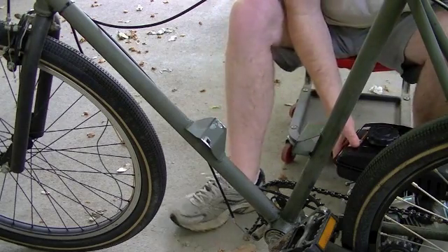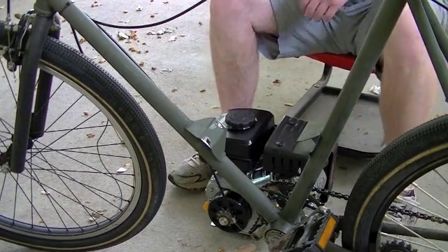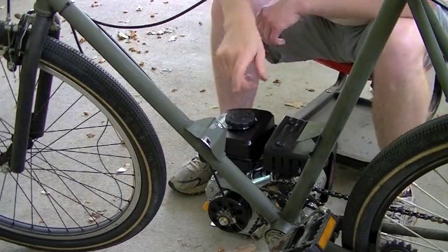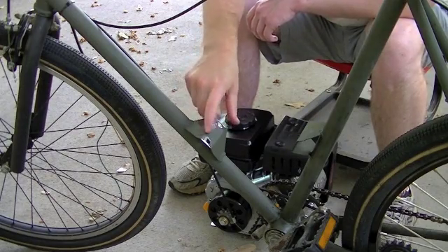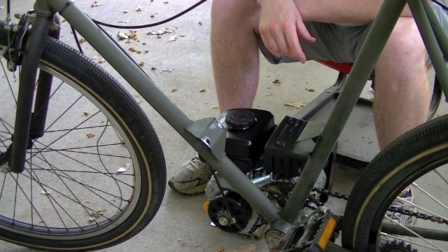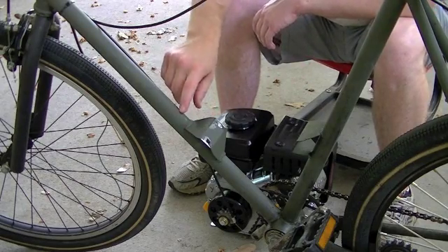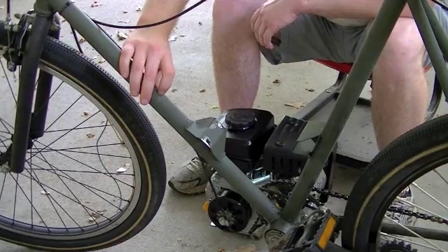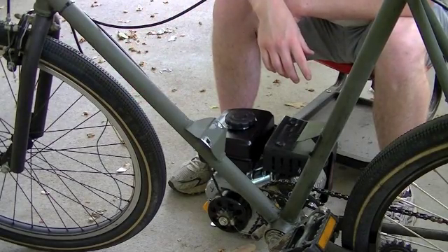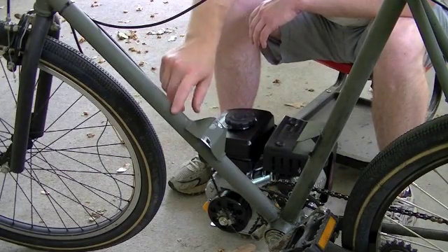I've got my little 3 horsepower 4-stroke here and I'm going to see how well it fits in this frame. I'm kind of hoping to save these hard mounts that I made for that little 2-stroke engine, mainly just because I've already welded on the frame — this is pretty thin tubing, and when you heat it and cool it repeatedly, you can weaken the tube.